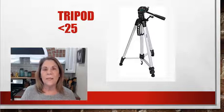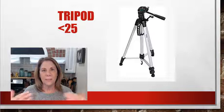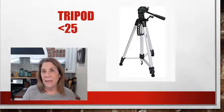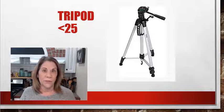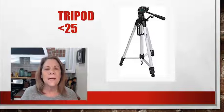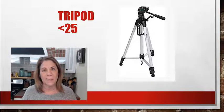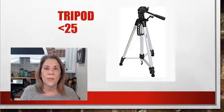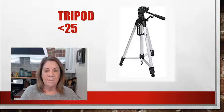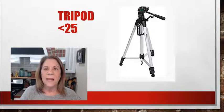This tripod is less than $25. I have links below, so if the price has increased give me a little grace, but I'm noticing prices are going down. The tripod can be made short to fit on a countertop, or extended tall enough to reach me — and I'm about five feet tall. It comes with a case, though I never use it because I always have it out.